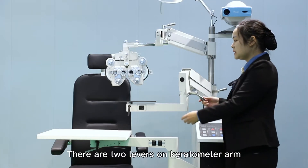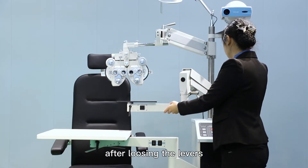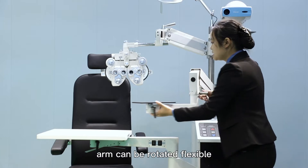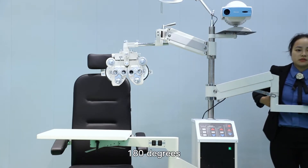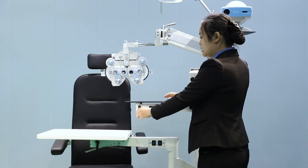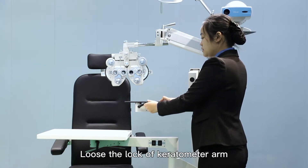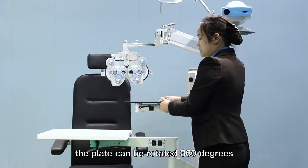There are two levers on the keratometer. After loosening the lever, the arm can be rotated flexibly to 180 degrees. Loosening the lock of the keratometer arm allows the plate to be rotated 160 degrees.